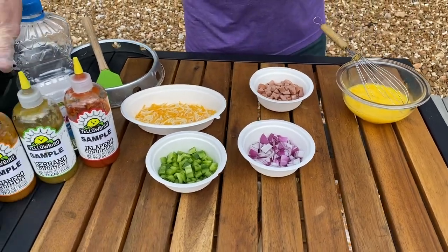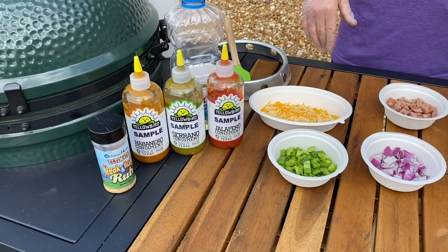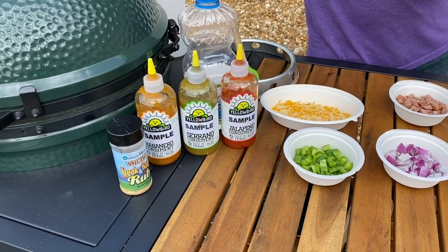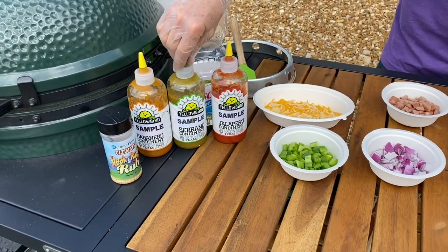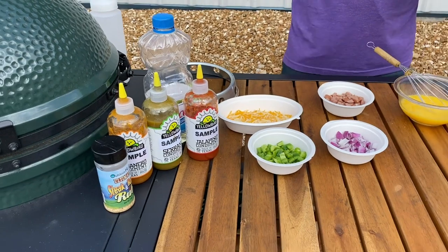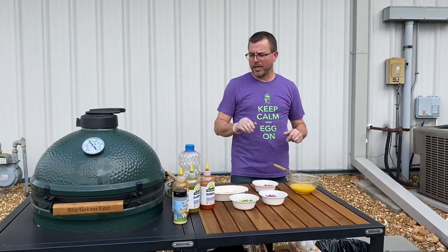We're going to garnish it with some of our favorite Yellowbird sauces. These are great — various degrees of heat, from the habanero to the serrano jalapeño. I think there's a ghost pepper and a blue agave sriracha as well, so lots to choose from depending on how you like it.